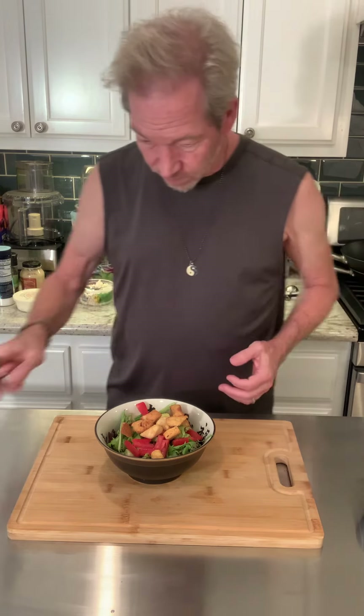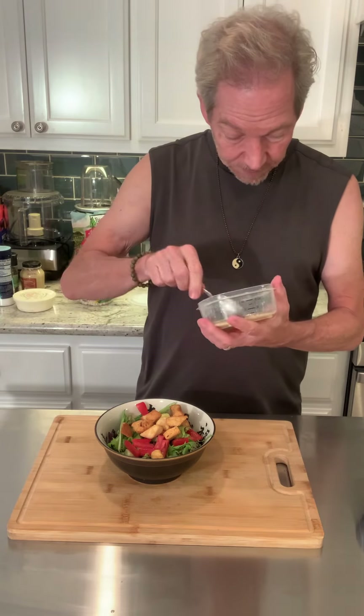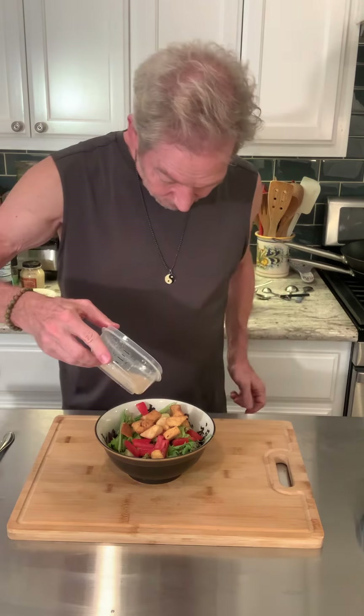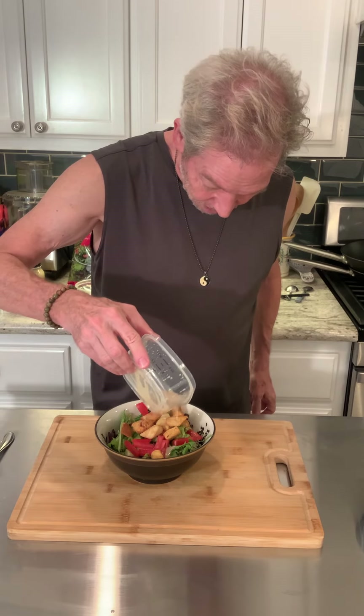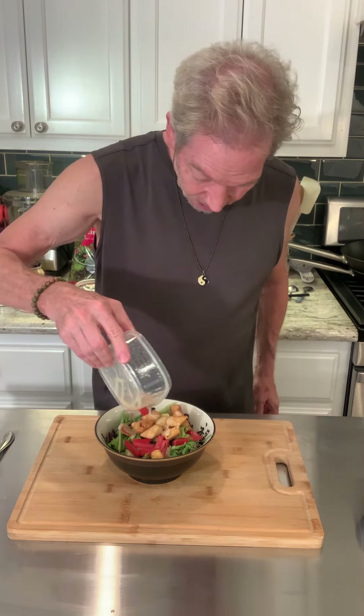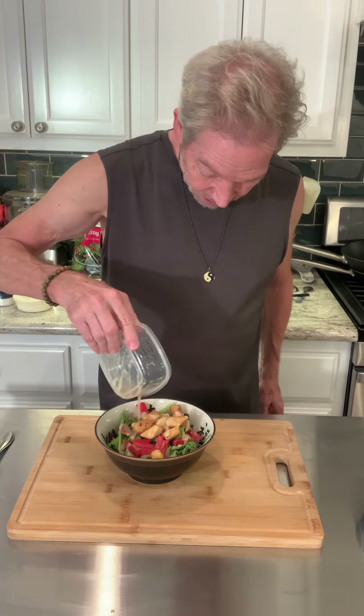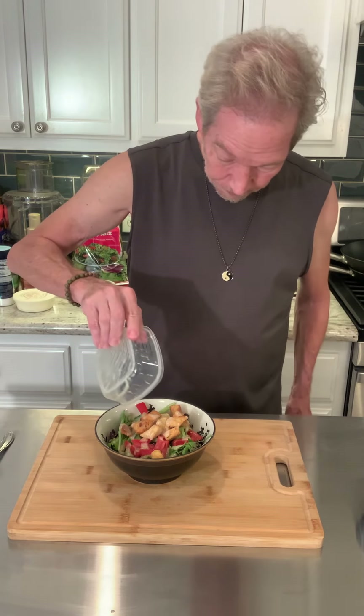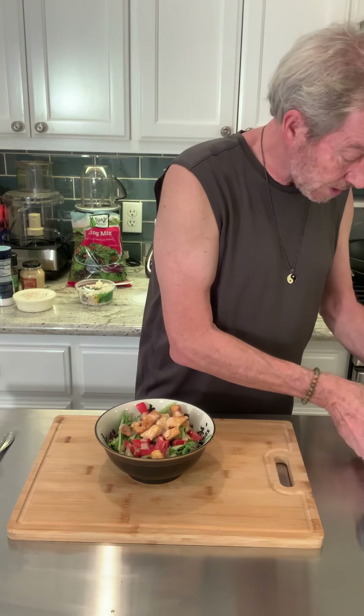Then we're going to pour our salad dressing on top. I don't really need a lot — I don't like soaking my salad in dressing, I just like a little bit on it. And there we go.